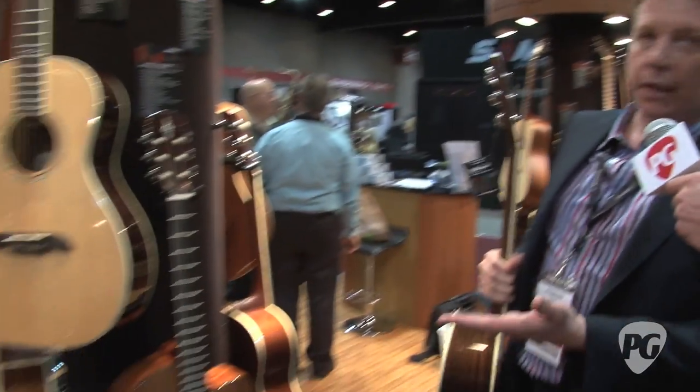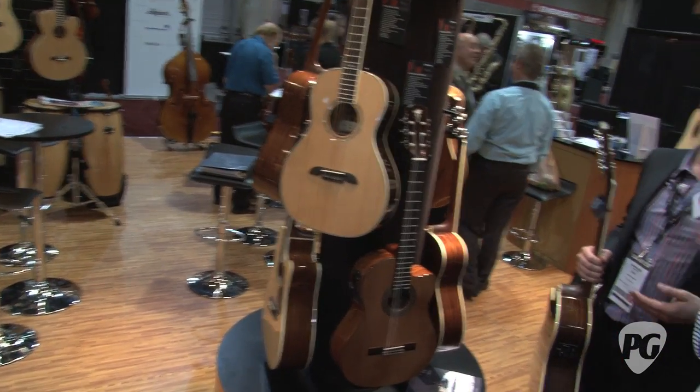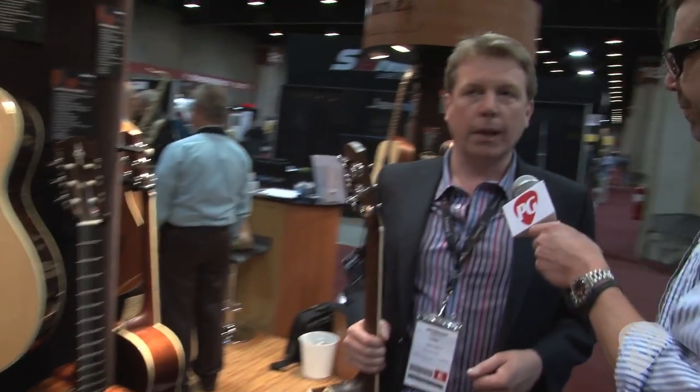Obviously folks as well, classicals. We have classicals with standard nuts, slim nuts, and we wanted to provide something that basically gave us a guitar for every sort of player, from country to strummers and pickers and classical players.